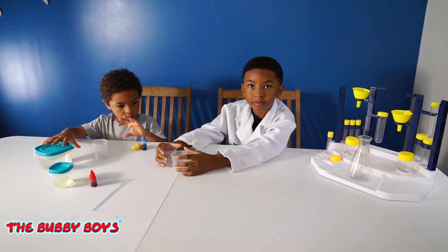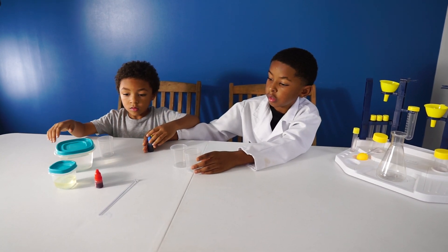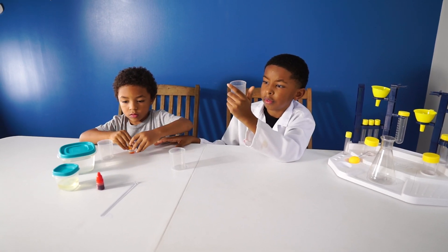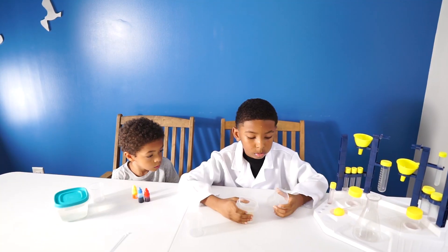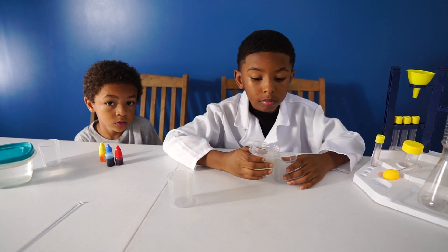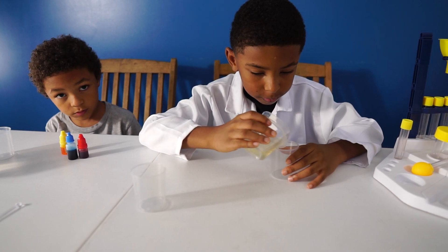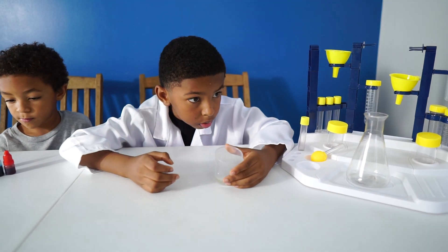So the first step is we're going to pour 10 milliliters of cooking oil in a measuring cup and drop five drops of red pigment, yellow pigment, and blue pigment in the oil. So we've got our oil in the cup — let's get 10 milliliters in there, Aiden. Alright, so you got your 10 milliliters, Aiden.